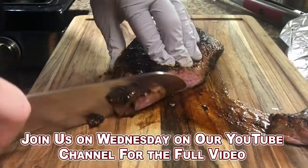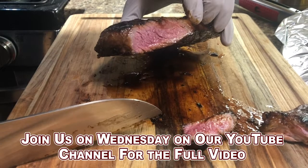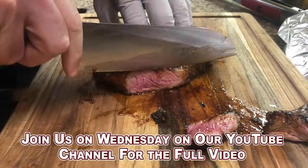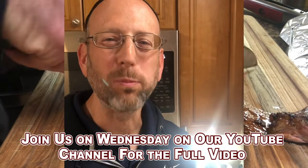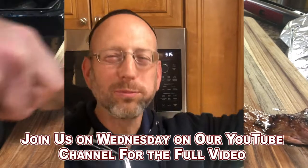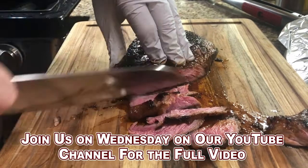Start slicing. All I see is pink and delicious on the inside. Crusty on the outside. Tons of flavor. I can taste the sweetness from the maple syrup and that crunch. That crunch on the outside really brings it together.